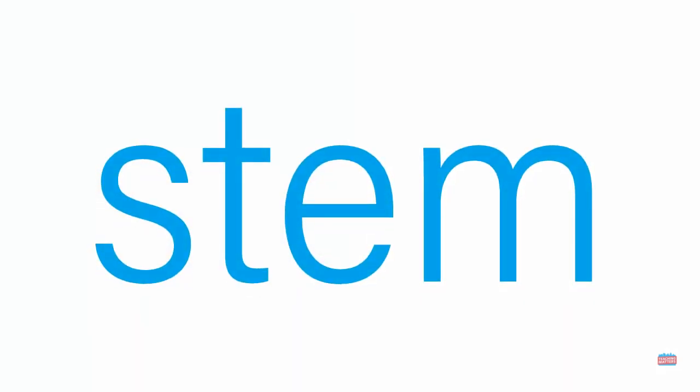Let's try this one now. What's the word? Stem. You're right.